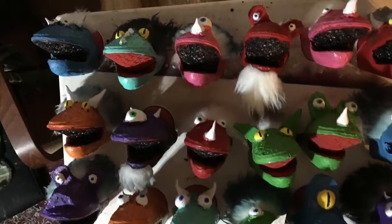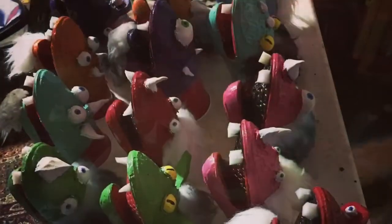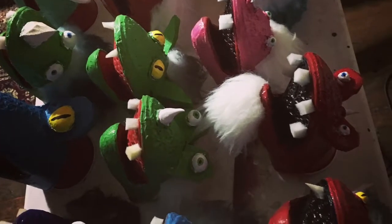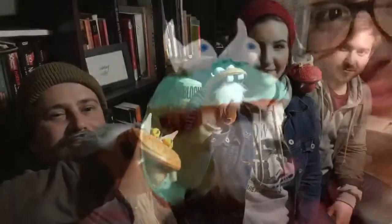I also decorated them with clay eyeballs, foam teeth, even little bits of fake fur for hair. In the end, I made about 20 of these puppets in about a week and a half. They came out pretty fun. They're pretty kooky. They're really easy to make and I think a lot of people had a good time playing around with their new puppets at the party.